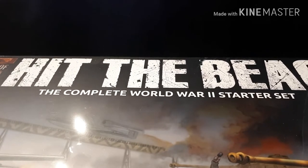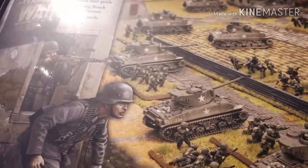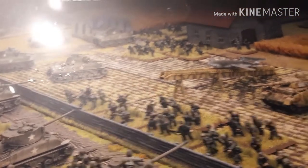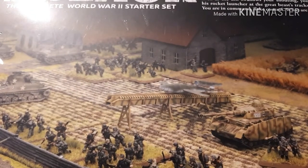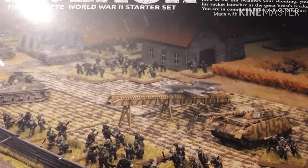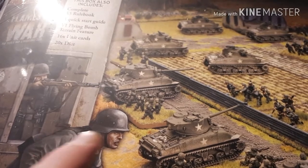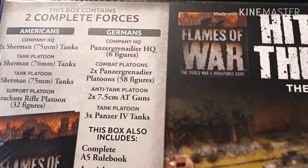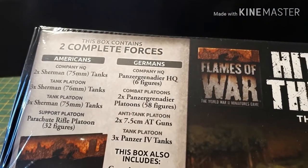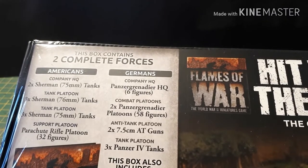In Open Fire you had a British/American force and a German force. In Hit the Beach, you get an American Sherman company with paratroopers and a German Grenadier company with Panzer IVs instead of Stugs — that's the only difference for the Germans. You get two platoons, company HQ, two Pak 40s, and the Panzer IVs. The Shermans here are American Shermans with the American cast hull and the 76mm turret, rather than the British Sherman 5s with the Firefly. The 76mm Shermans and the parachute rifle platoon are not in Fortress Europe — not sure why, but they're not.